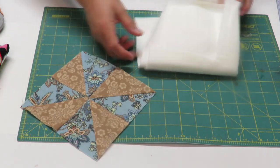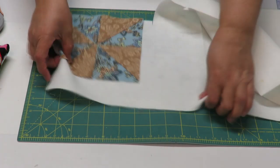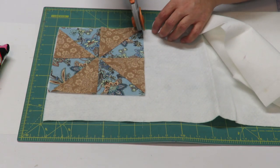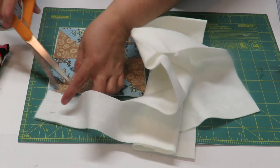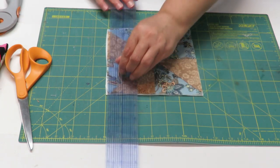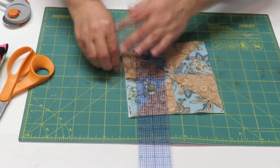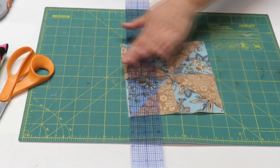Now that we have the block squared, we can cut out the piece for the middle, which will be our felt or quilters batting. I'm just going to cut the square out of the felt following the block I already have made. I'd recommend using the straight edge so you don't accidentally cut into your block. There we go — a little felt square. I'm going to trim off a little bit more to get it closer in size.